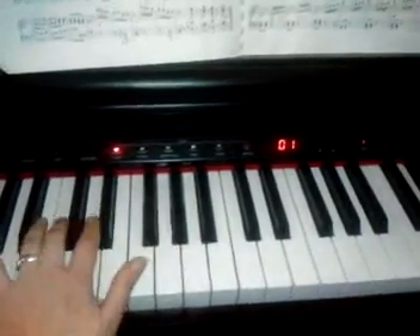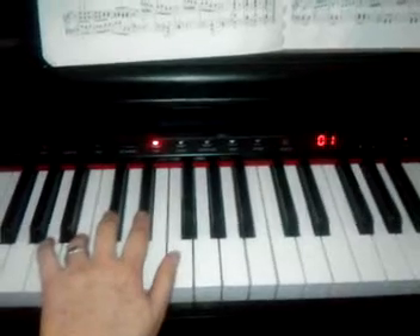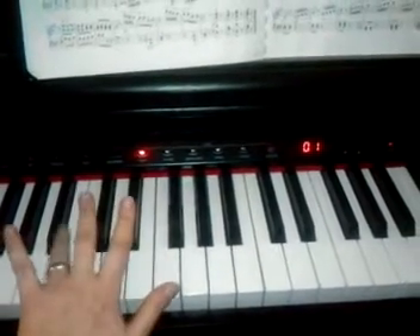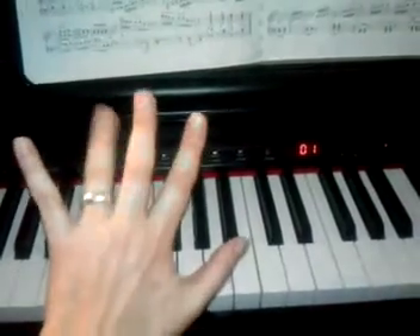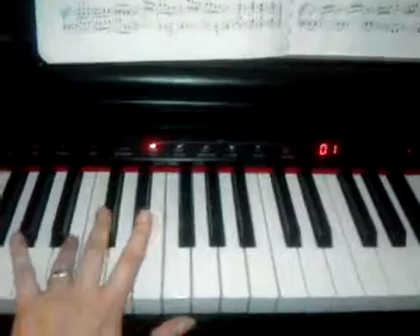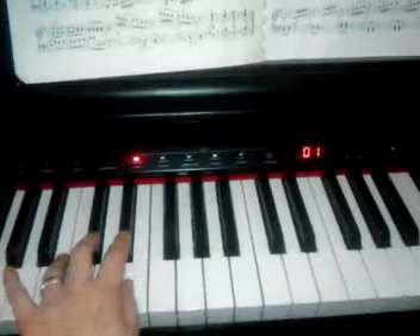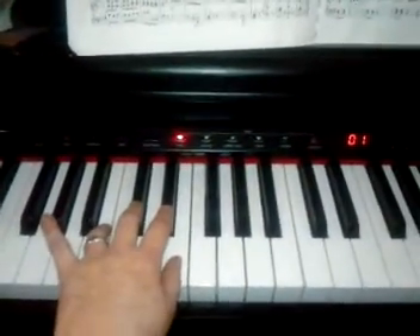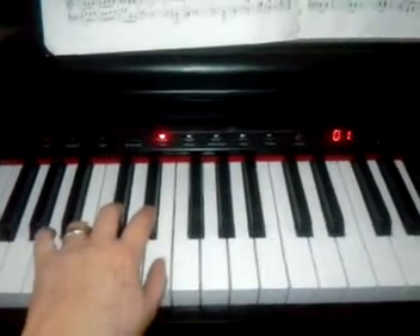When you're playing B major scale, you can remember that your hand fits nicely over those sharps if you start with your fourth finger. So I'm starting with my fourth finger. I slide in a little bit. And if I make a mistake, just realize I'm holding the camera and playing B scale at the same time.